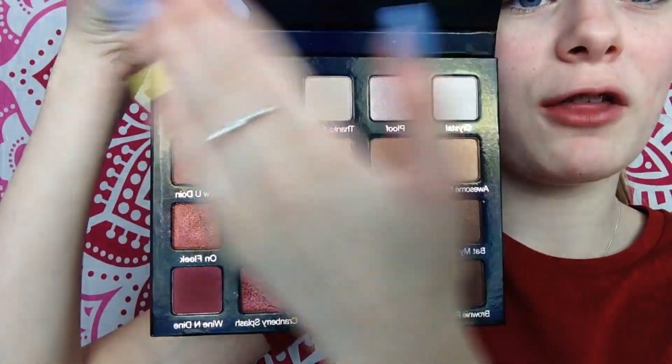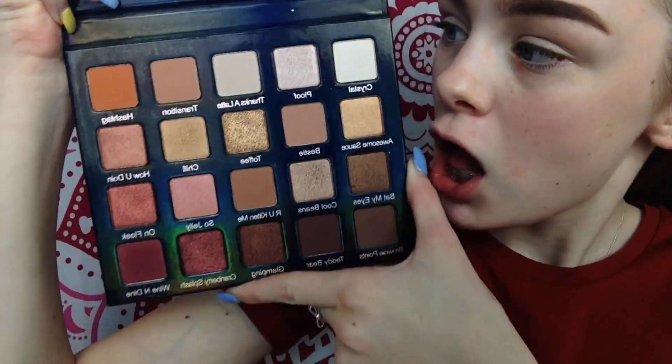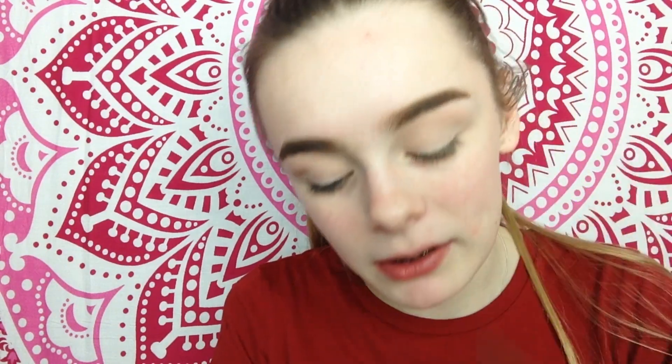Now I'm going in with the Violet Voss Holy Grail HD Pro palette - isn't this the most beautiful thing you've ever seen? First I'm going in with 'Thanks a Latte' just to set my lid. I am so happy I got this palette; I highly recommend it, I absolutely love it. Now I'm going in with the shade 'Transition' as my transition shade.